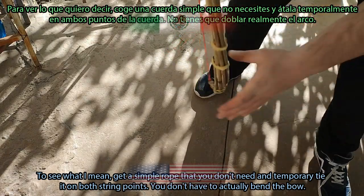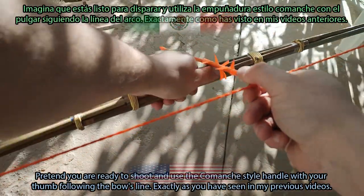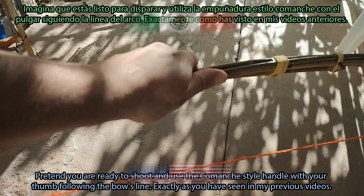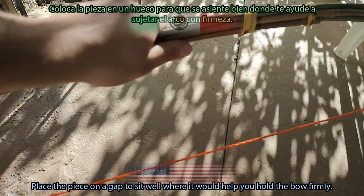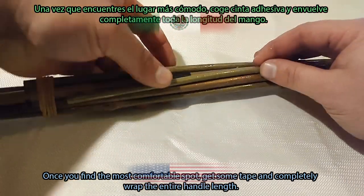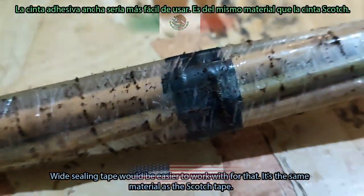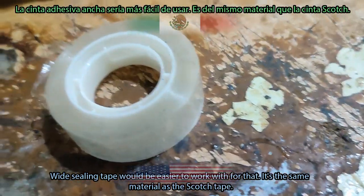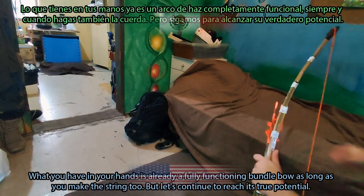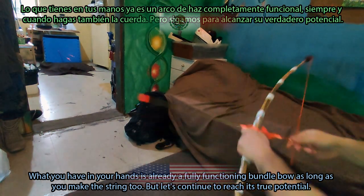You don't have to actually bend the bow — you will do that only to see where the string shall be facing once it is made. Pretend you're ready to shoot and use the Comanche-style handle with your thumb following the bow's line, exactly as seen in my previous videos. Place the piece on a gap to sit well where it would help you hold the bow firmly. Once you find the most comfortable spot, get some tape and completely wrap the entire handle length. Wide ceiling tape would be easier to work with — it's the same material as scotch tape. This spot does not need to be tied with any ropes; the tape is sufficient. What you have in your hands is already a fully functioning bundle bow, as long as you make the string too. But let's continue to reach its true potential.